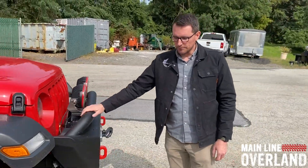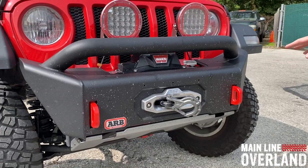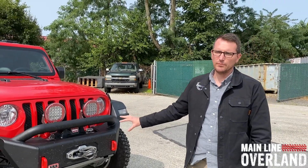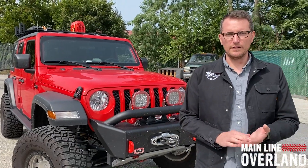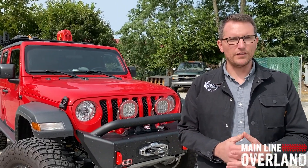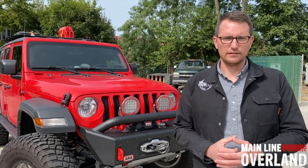Up front, we've got the ARB Bondi stubby bar with ARB intensities — your winch mount and recovery points are all built in, a nice clean compact setup. ARB offers a number of different bumper options, including an almost-standard-look stubby bar as well as their traditional front bull bar. We're big fans of the ARB bumpers because almost all of them are crash tested, giving you a very safe setup with real confidence in the design behind it.